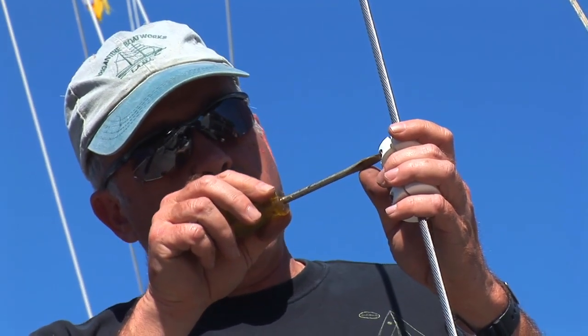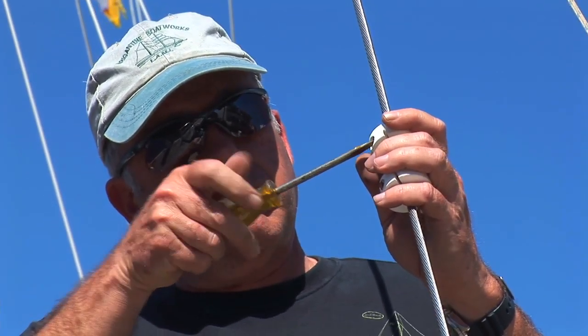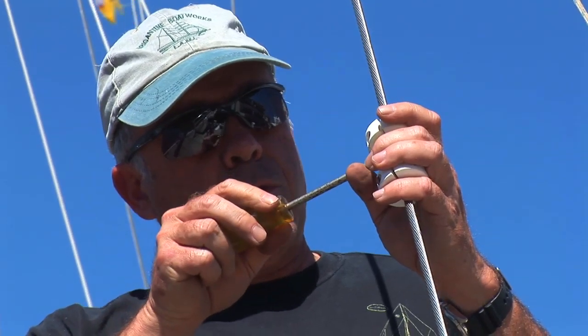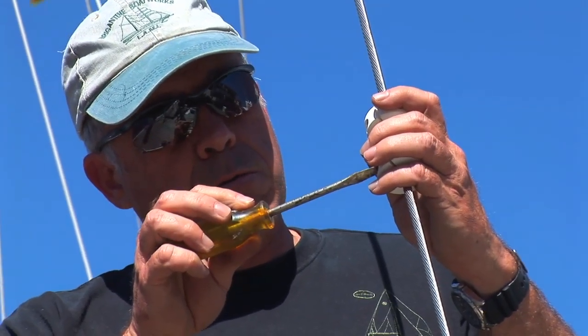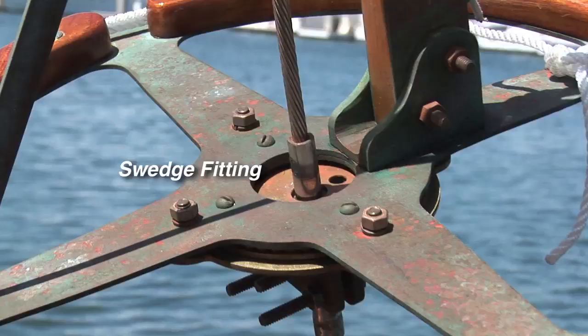Once this is on loosely so you can slide it up the wire, you're going to go up about 83 inches — it will vary, I'm going to get you in the ballpark — from the top of the swage.